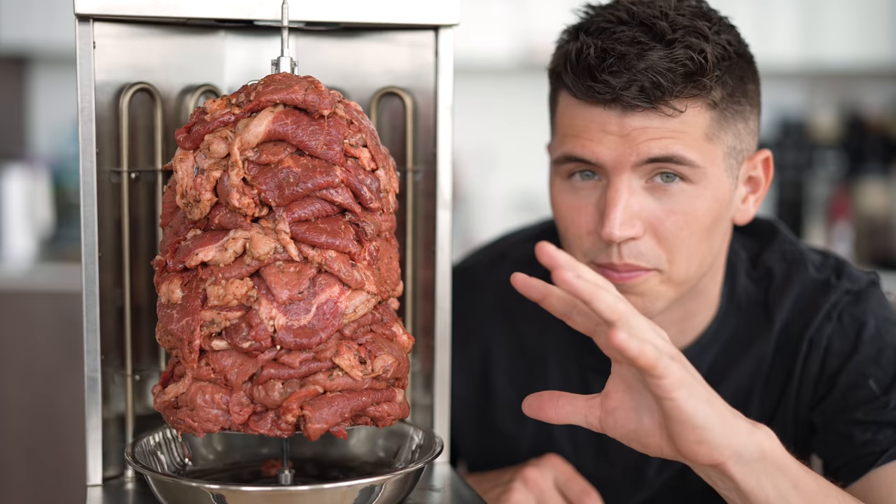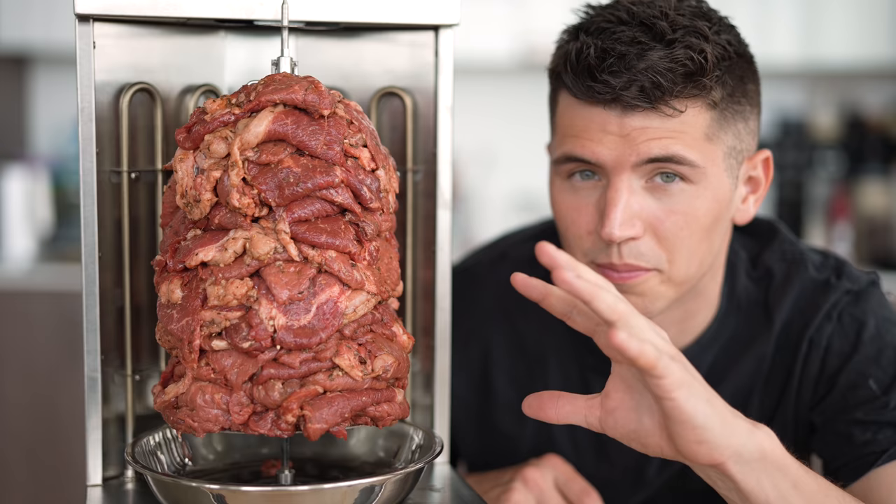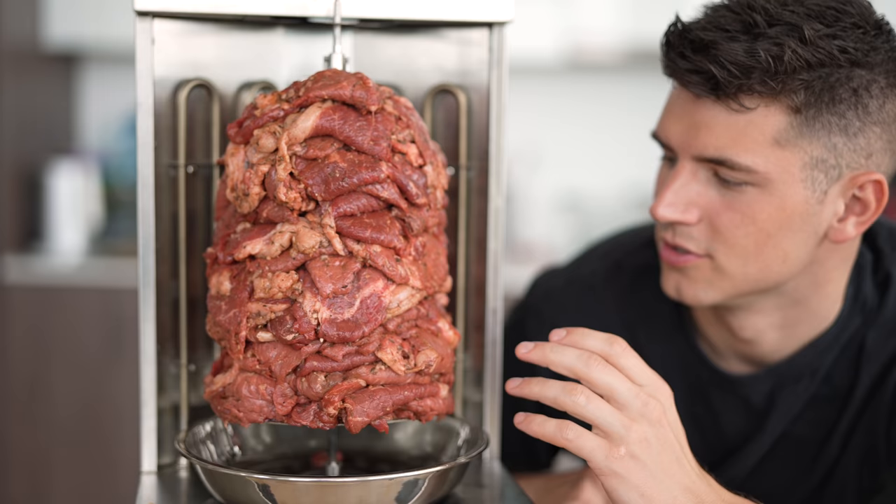Now I know that took a little while, but I have to say we are absolutely blown away by how well this turned out. I'm going to be totally honest — it hasn't even started cooking and it smells insane. Just absolutely beautiful.